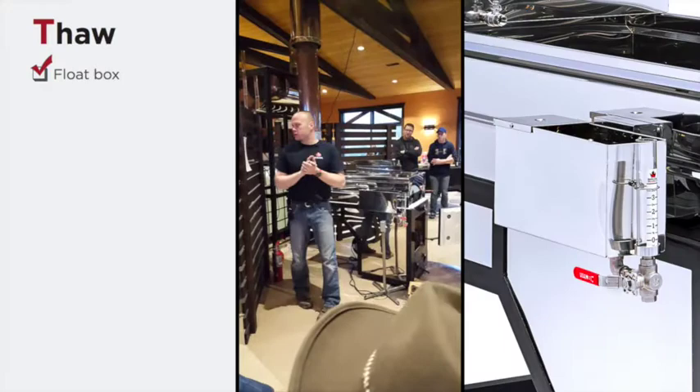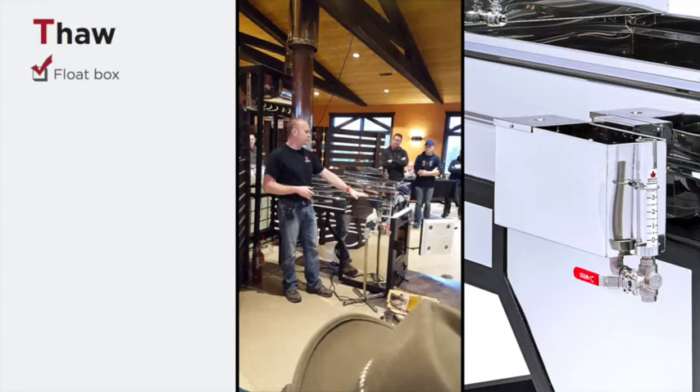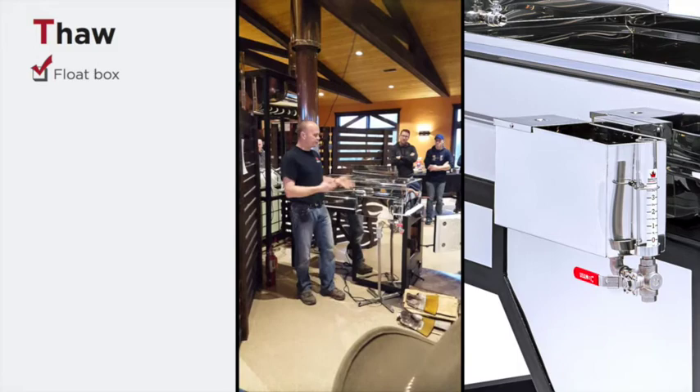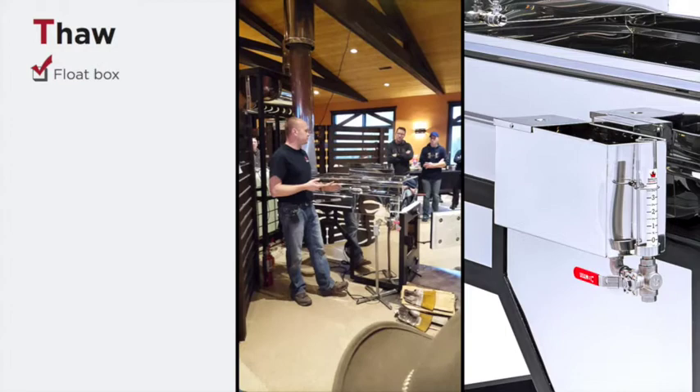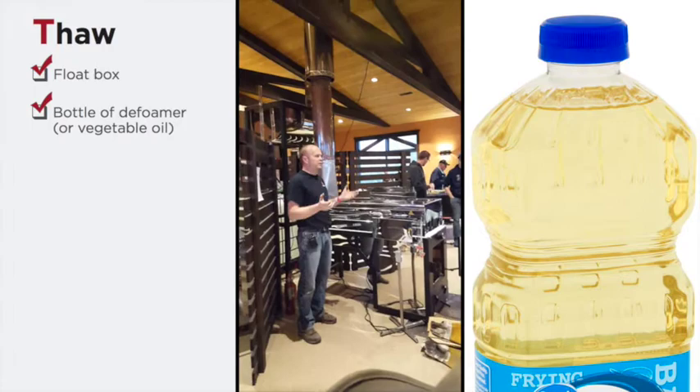If you ever run a pan dry, the floor of the pan will warp. When thawing out, make sure that the float box is thawed out. Even though the liquid in your pan might not be frozen, it's very possible that the float box will be — it's removed from the main body of liquid and it's a smaller volume that can freeze very easily. Also, the contents of your float box may not be very dense in sugar; it may be mostly water, which makes it much more apt to freeze.